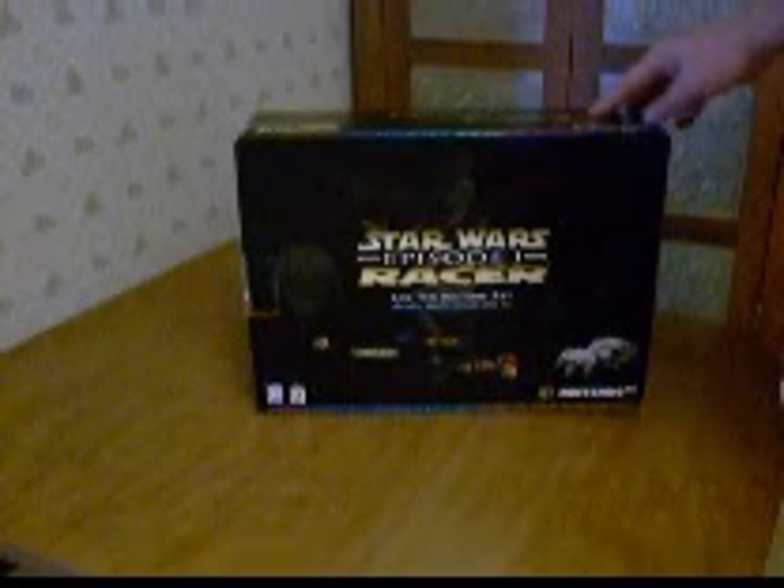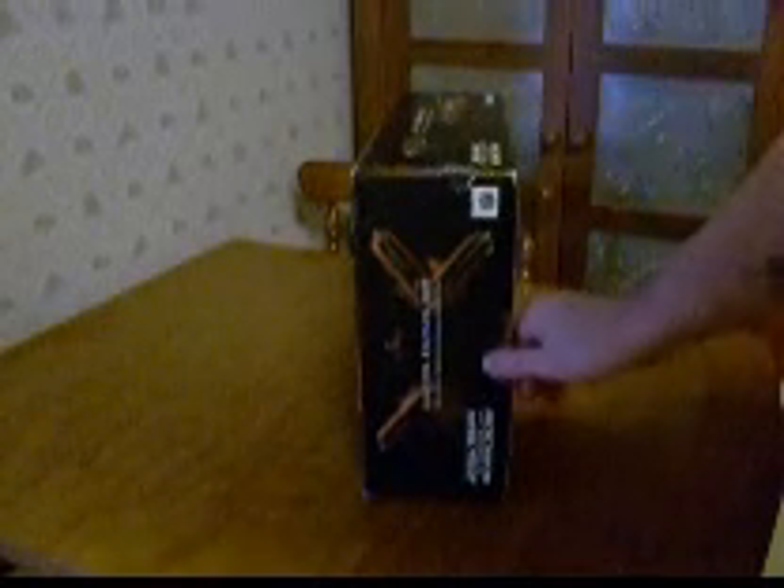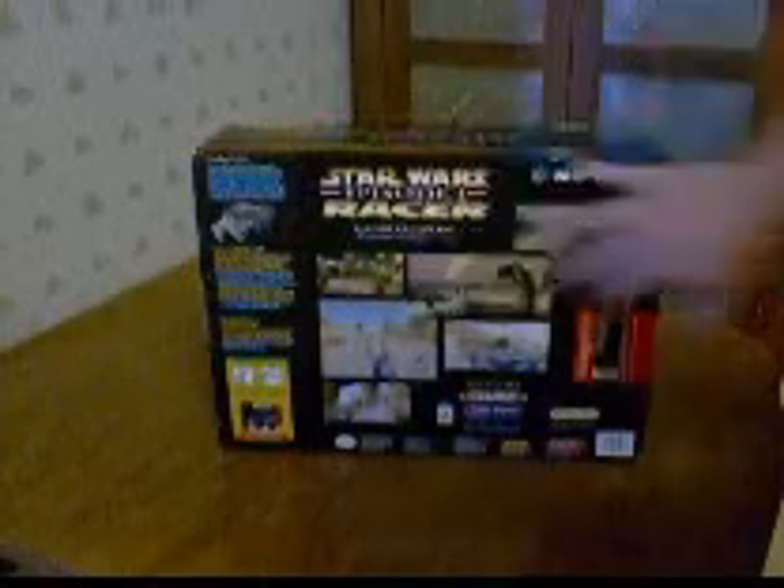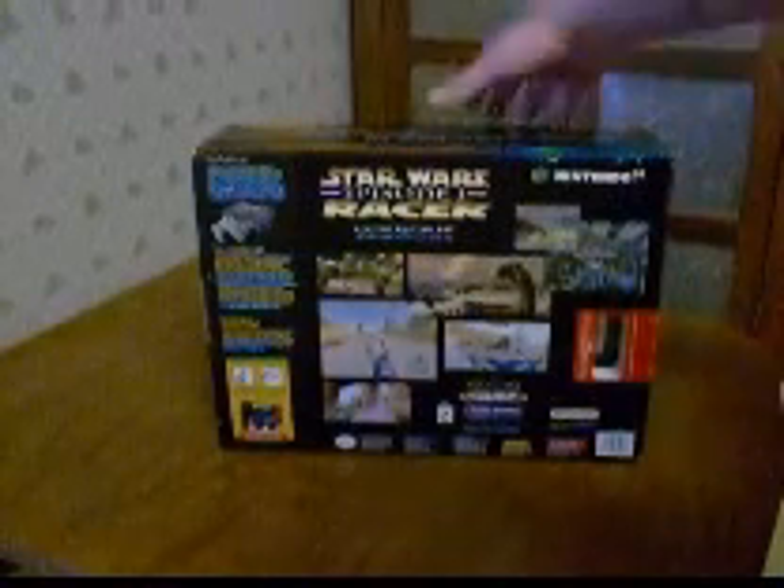The box is in very good shape. A couple of dings, just like a ding here. This is where they opened it. The back of it is perfect. Got another ding here. This side might have been opened once but it's kind of sealed back up.